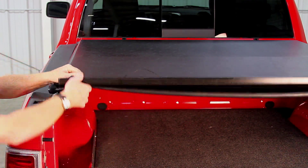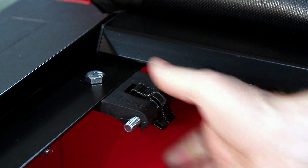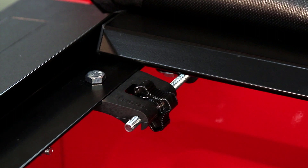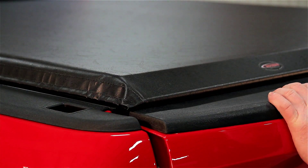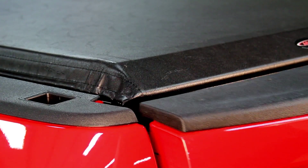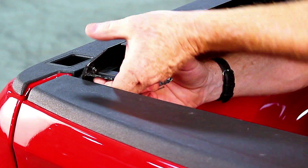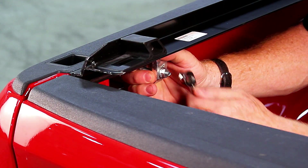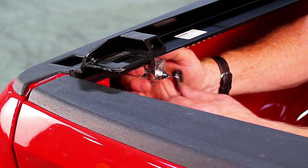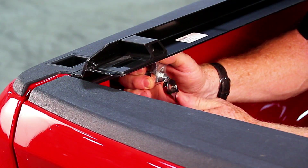If adjustment is needed, roll the cover open. To tighten, turn the tension adjuster counterclockwise; to loosen, turn it clockwise — always turn the dials in equal amounts. Close the tailgate slowly. The top of the tailgate should fit snug under the cover bar. If the tonneau cover hampers normal tailgate operation, raise the rails by loosening the rear clamps, adjusting the rails up, and re-tightening the clamps. If there is a gap between the tailgate and the cover bar, lower the rails by loosening the rear clamps, adjusting rails down, and re-tightening the clamps.